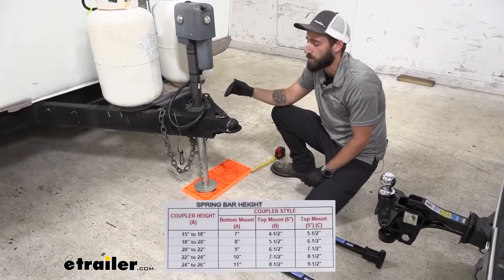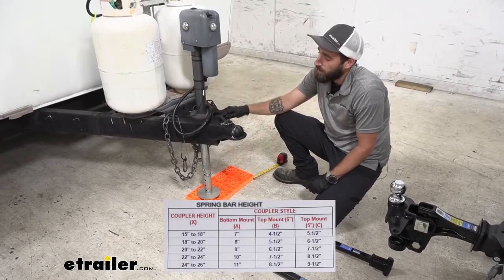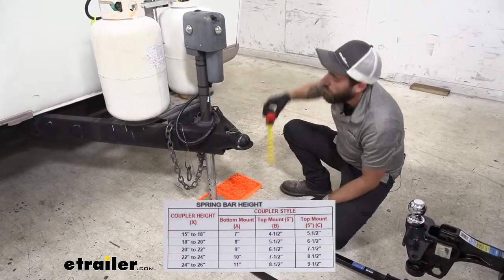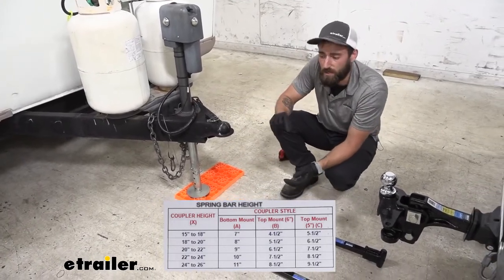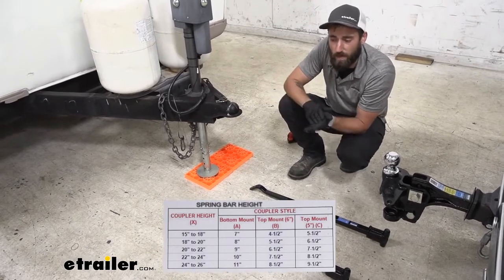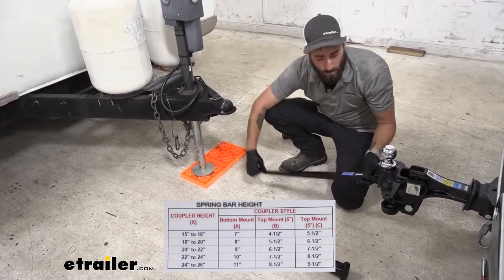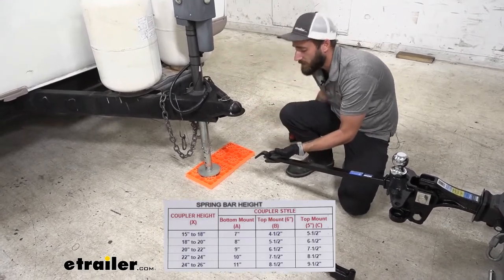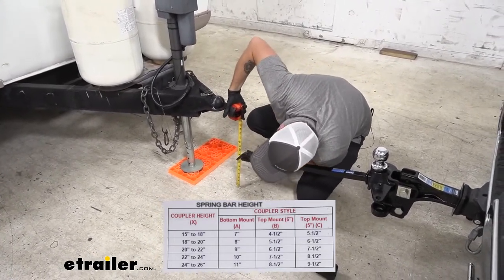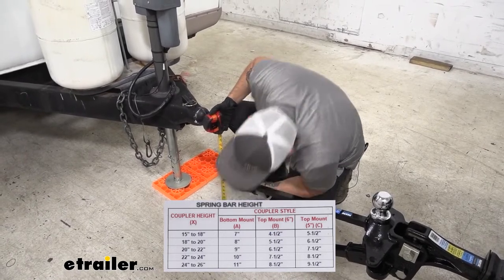There's going to be a chart in your instructions that lists three different coupler styles: A, being if the coupler is mounted from the bottom of the frame; B, mounted to the frame with a six-inch frame; or C — like what we have here — where it's a five-inch thick frame with the coupler mounted up top. Our coupler height falls into the 22 to 24 inch range, so looking at coupler style C on that chart, when our spring bars are held up, the distance from them to the ground should be eight and a half inches. Right now I'm sitting just barely above eight and a half inches, which is right where I should be based on that chart.